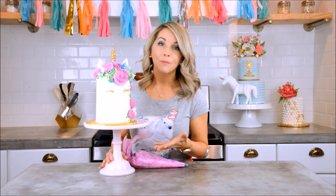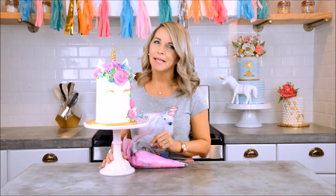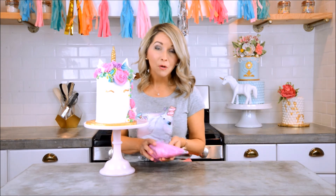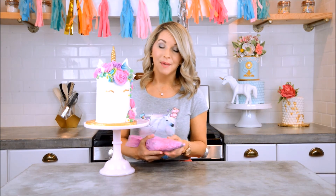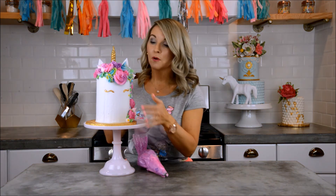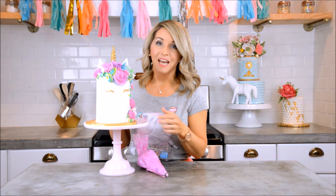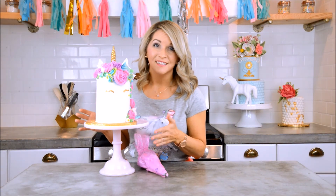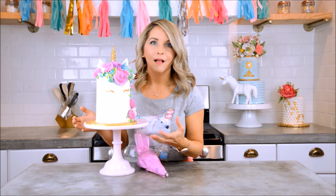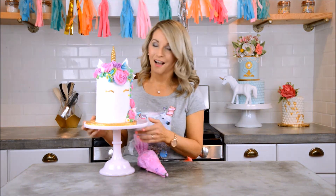After I was done putting all my pastel colors on, I decided it needed a little pop of color. So I mixed up some electric purple, some magenta, and some light pink, combined them all in one bag, and went to town adding electric purple and bright pink anywhere I wanted. It made a huge difference — color plays a huge role in your cake, so if you're not liking how it's looking, add a pop of color and it can change the whole look.